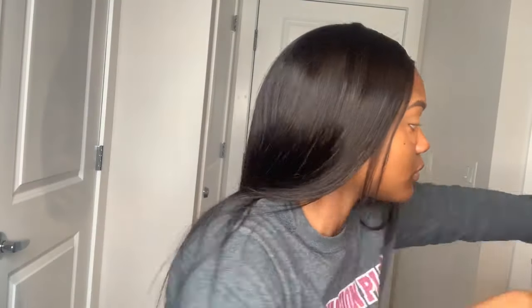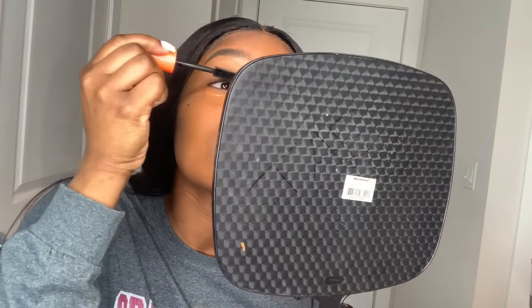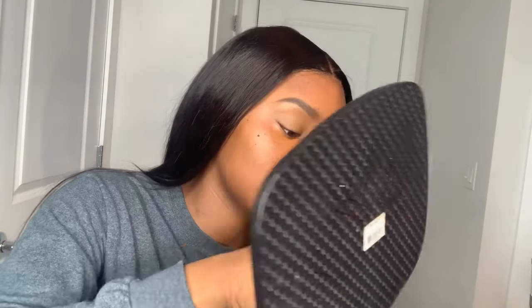Right now I am going in with the same concealer I used under my eyebrows to conceal under my eyes as well. In the meantime while I'm letting my concealer dry under my eyes and get tacky, I am putting mascara on so my lashes blend better when I apply them.